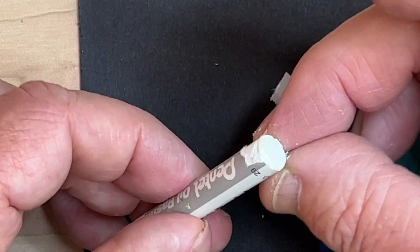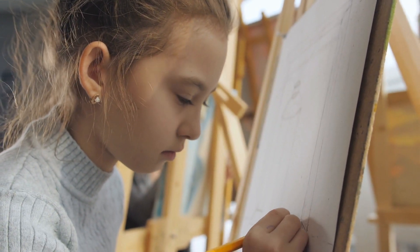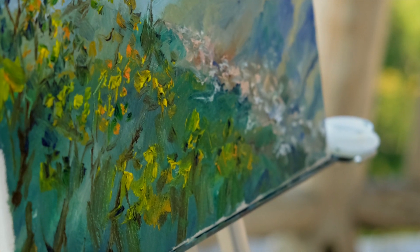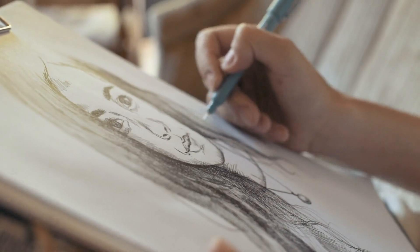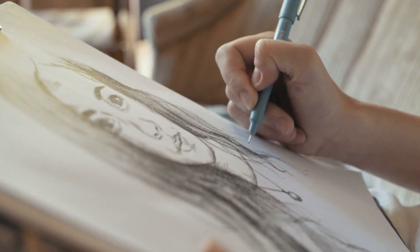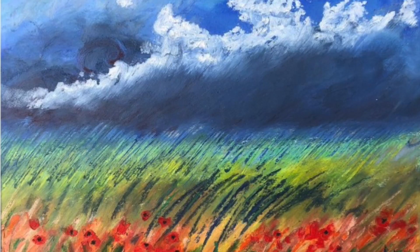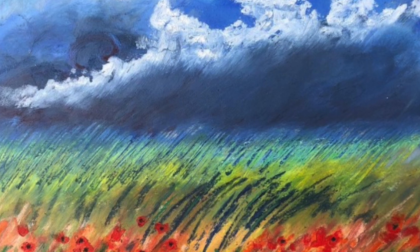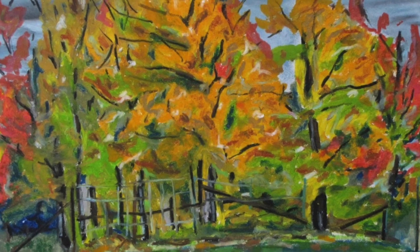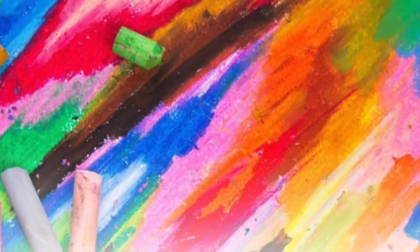And last, you might be frustrated if you expect sharp details with oil pastels. They work best with a soft, impressionistic approach rather than expecting a sharp, photographic look. Fine details require sharp tools like a pen or a pencil. So oil pastels are a great tool when you want beautiful color without the mess of paint. They can also be taken outside easily without needing extra water for cleanup. See what you can make with oil pastels.